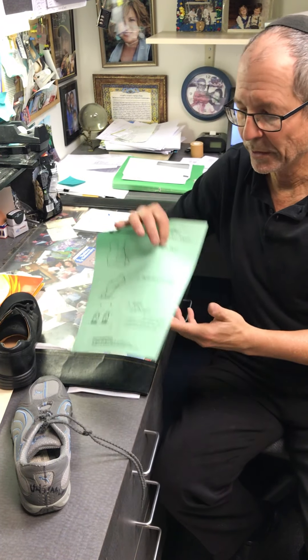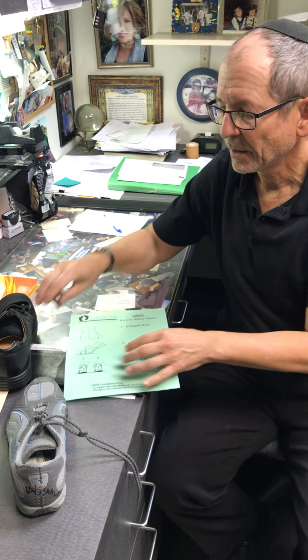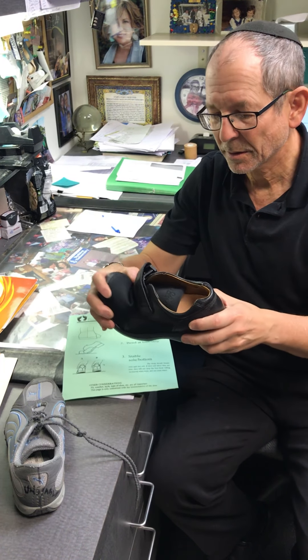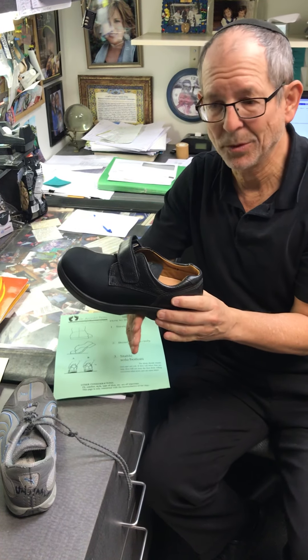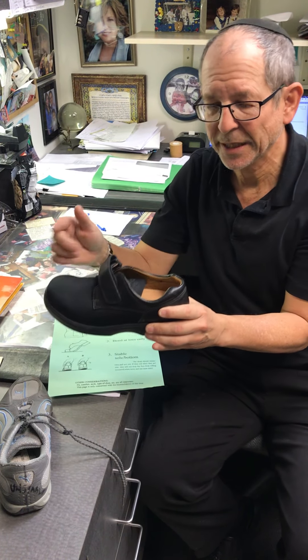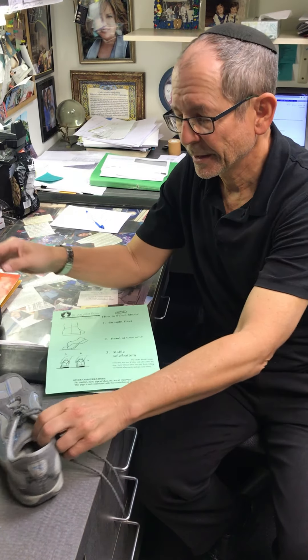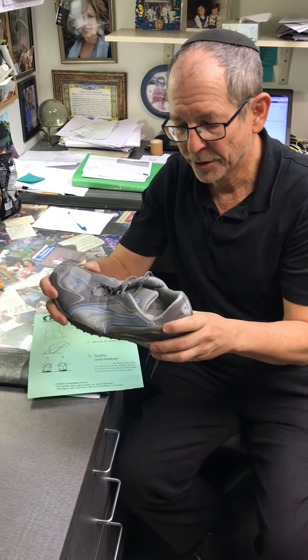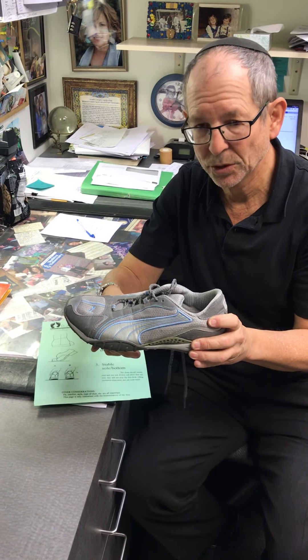The second principle is that the shoe should bend at the toes only, at that area there. We don't want the shoe to bend in the middle because that promotes collapse of your arch, and if the sole is too stiff that could cause problems with your hips and your knees. A bad example would be this shoe where it bends in the middle — we don't want that. We want it to bend at the toes only.